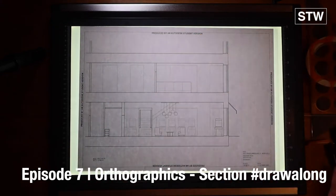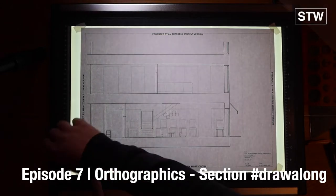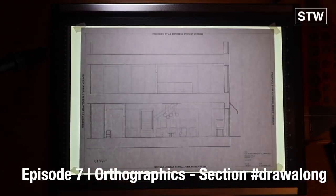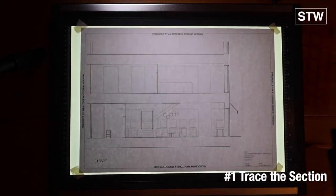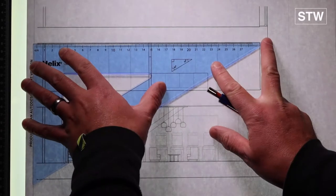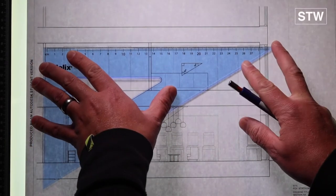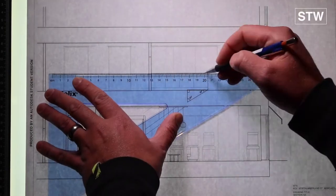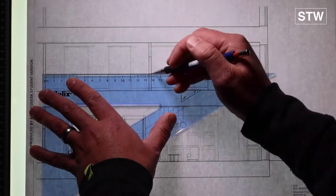This follows on from plan drawing yesterday. We always start with a plan, which allows us to put section cuts in that align with this section drawing. We're doing a zoom in, same process as the previous vlog, going in in pencil and working down the page.